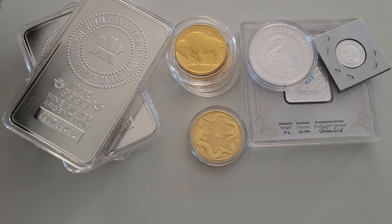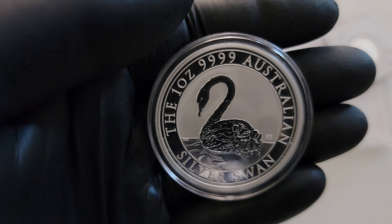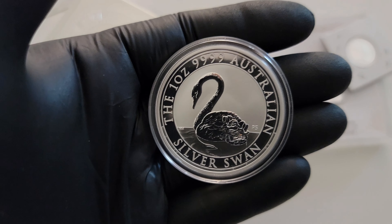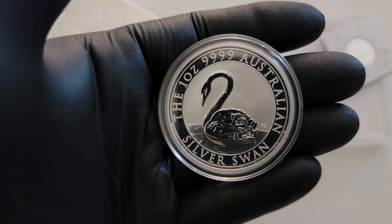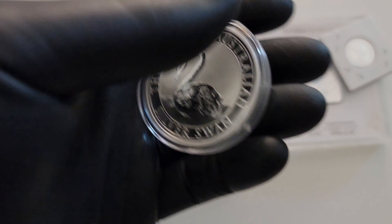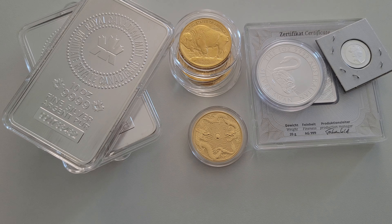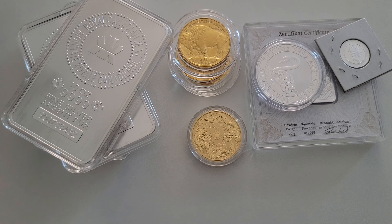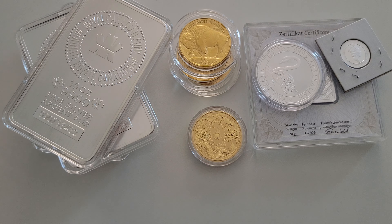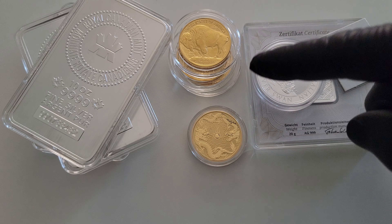I can never talk about this with normal people. Let's look at this again — that is perfect. I don't know, I might have to pick up the gold version too. All right, that's gonna do it for today. Be careful going all in, guys — remember what it's for. It's just a vessel for saving, that's it. Appreciate you watching the video. Keep grinding on your stack.